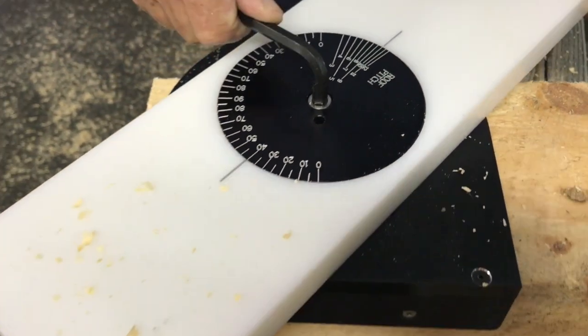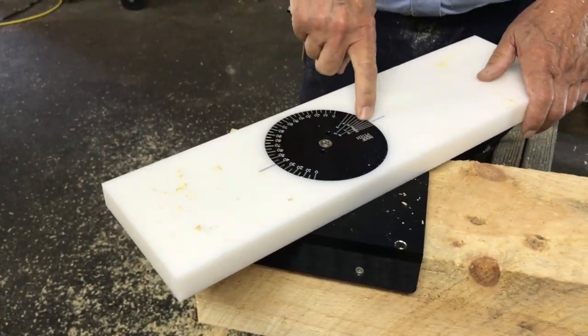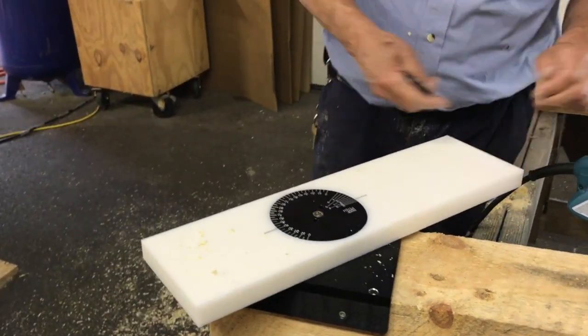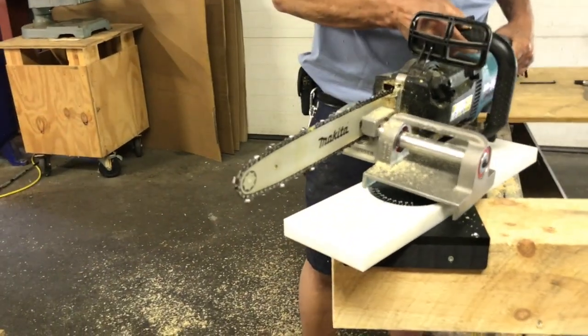It's kind of a double check — you have 40 degrees here and it's kind of a confirmation that you've got it right by the 10-12 roof pitch. Now you can cut your angle, you can cut your rafter, no problem.